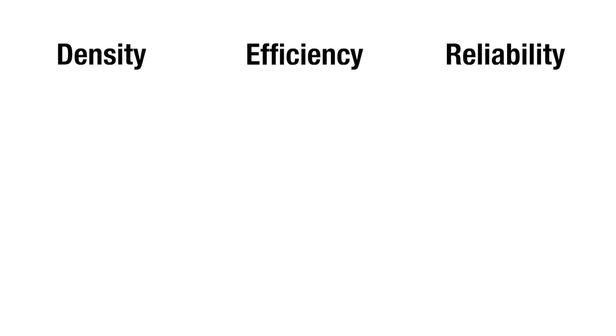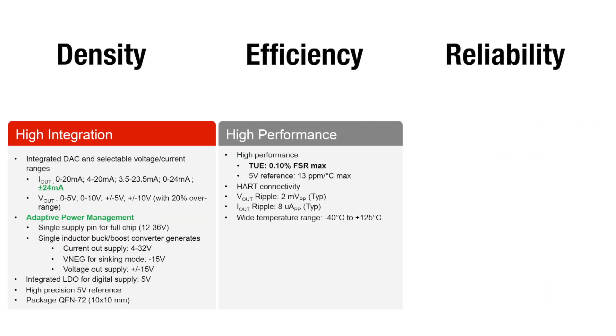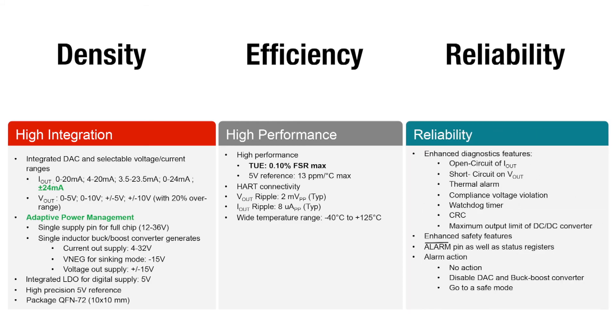In summary, the DAC8775 allows system designers to achieve increased density, efficiency, and reliability by providing high integration, high performance over an extended temperature range, and offering unparalleled reliability features.